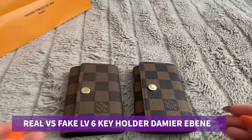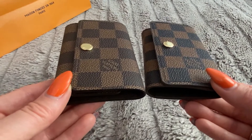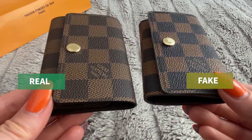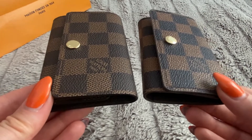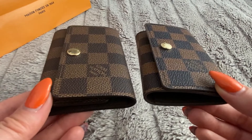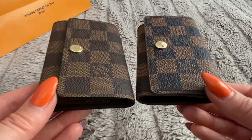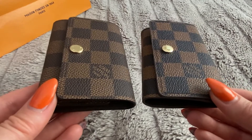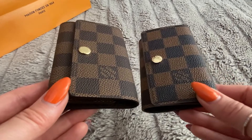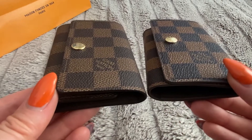This time I'm going to be doing a comparison of the Louis Vuitton 6 key holder in the Damier Ebene print. At first glance the color difference is pretty obvious in this video, but I found in certain lights it was actually kind of hard to tell the difference. It is possible that in the past Louis Vuitton has printed versions that were slightly darker or slightly lighter, so it was helpful to double check what year it was printed and what the prints looked like that year.